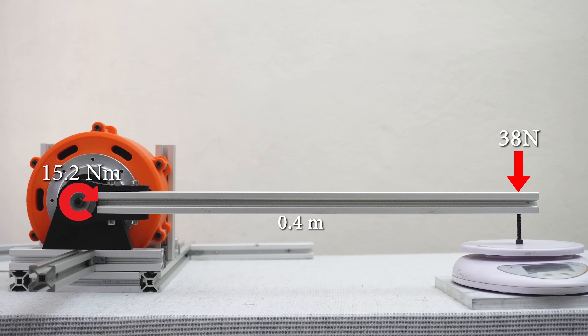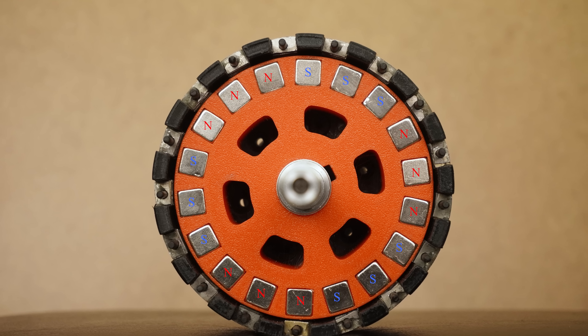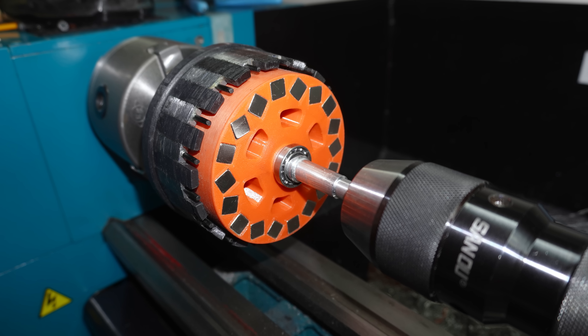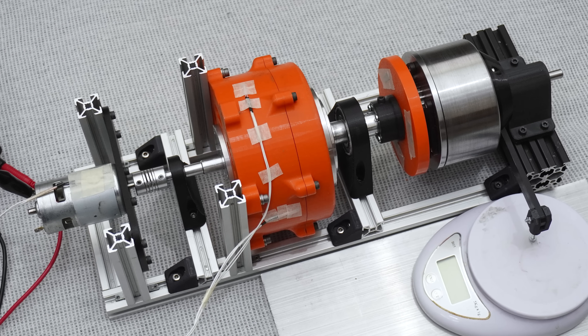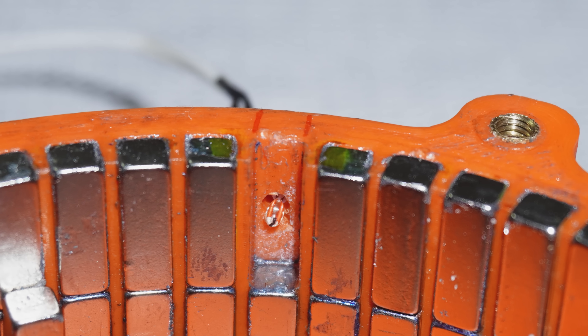That means 15.2 newton meter. As you can see it's much more powerful now. I mentioned that I used an alternating array on the sun gear instead of a Halbach array, but if we arrange it in a Halbach array the slip torque could increase even further. But before that, I'm going to really push the gearbox and try to heat up the magnets.